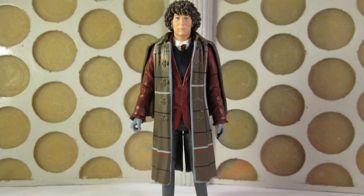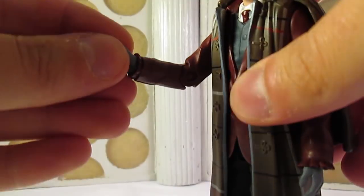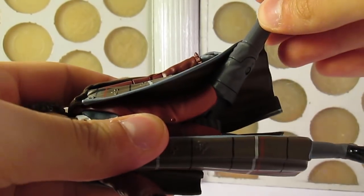They've used a Third Doctor body, which offers success in some areas but shortcomings in others. This is the most articulated figure in the set, featuring swivel joints at the neck, shoulders, biceps, elbows, wrists, waist, thighs and knees, along with legs that can go forward and to the sides at the hip.